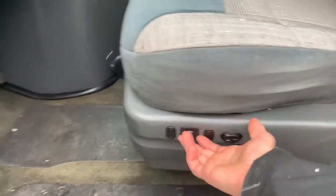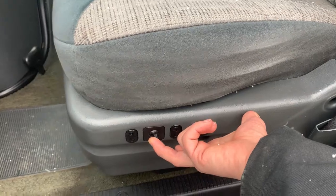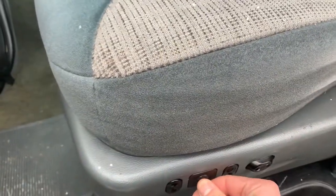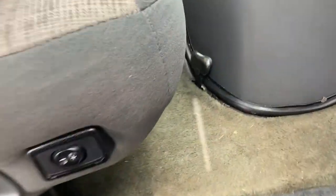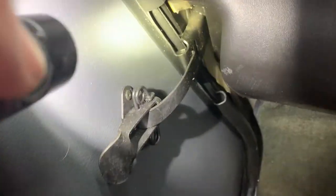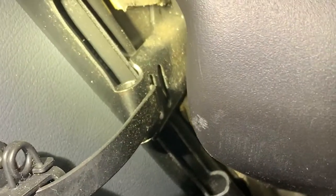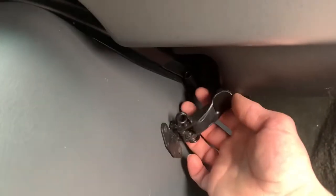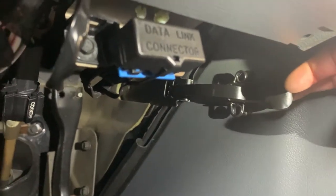First thing you want to do is move the seats back. The driver one on this van is power and it doesn't go as far back as you would think. Really tall people might actually have trouble driving this van. The passenger seat on this one is manual so there's a little lever and it slides all the way back. Next, release the side latches — note what position it's in. There are two positions and it's in the first one. Release that and it unhooks, and do the same for the driver's side.